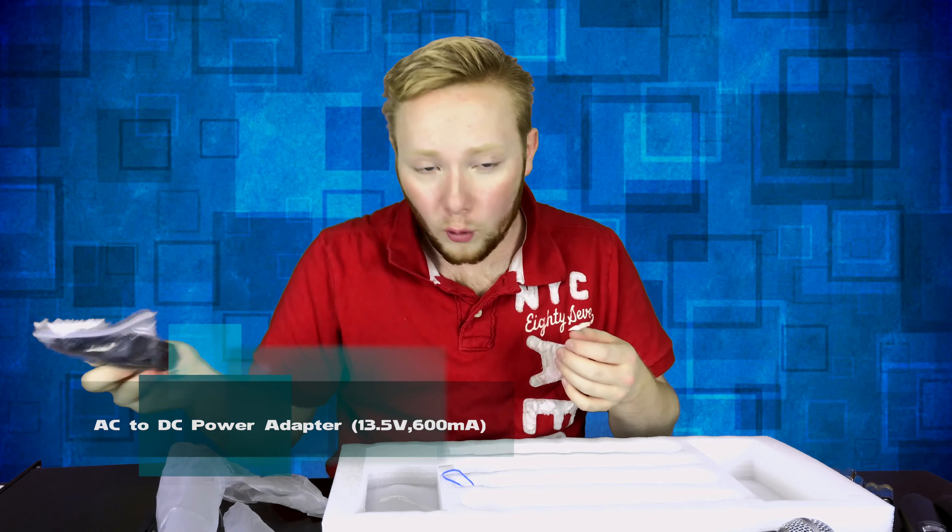We also have the aux cable for the receiver. Everything that you get in this box is just extraordinary. The box itself was packaged amazingly — you do not have to worry about anything breaking. How much you get in this box is just mind-blowing. InnoPow has just amazed me with this, and I'm really excited to go into what secrets InnoPow has within their microphone set.